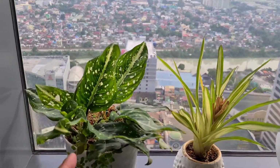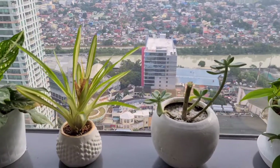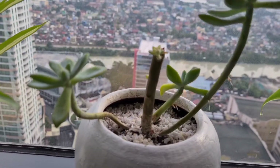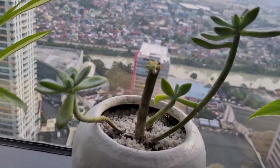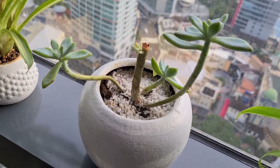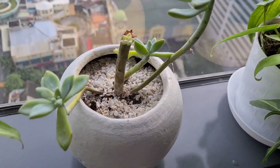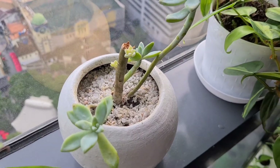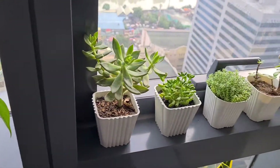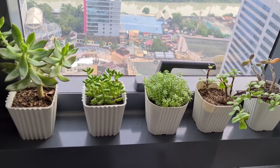I don't know what that plant is — we got it from White Plains. This is the first plant where we did the beheading video. It's a ghost plant and it's doing well. Some Pothos over there.